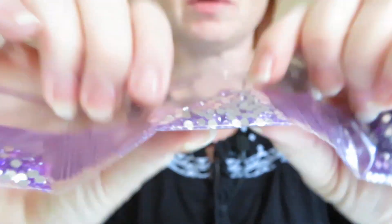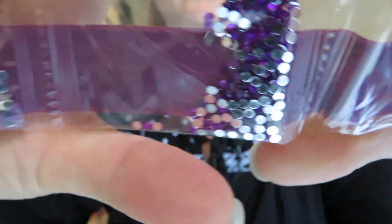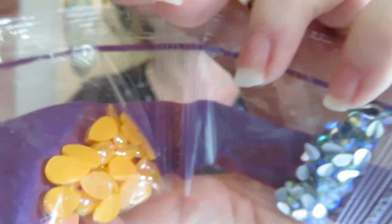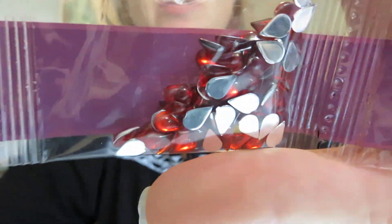I thought I have to unbox it so you can see it before I actually diamond paint it. So we've got some purple, lighter purple, darker purple, dark blue, lighter blue, clear color, yellow, clear blue, lighter green, clear orange, white, and clean red — and you've got the bigger red as well. So there are only twelve colors.